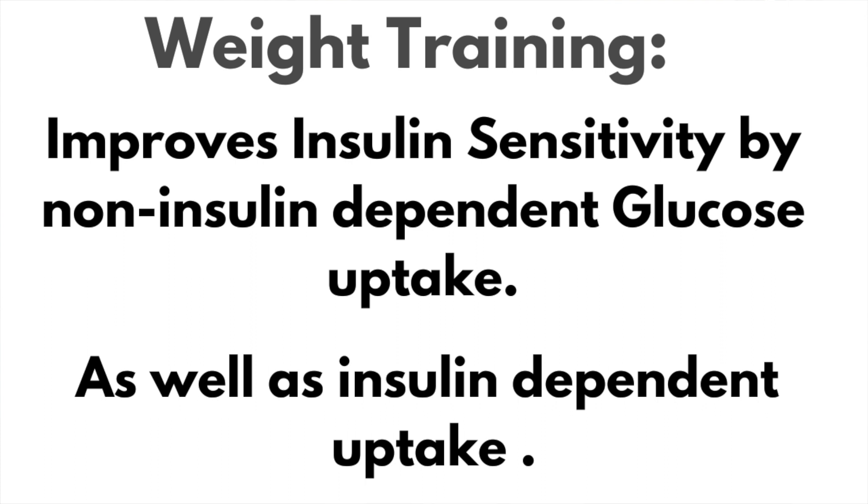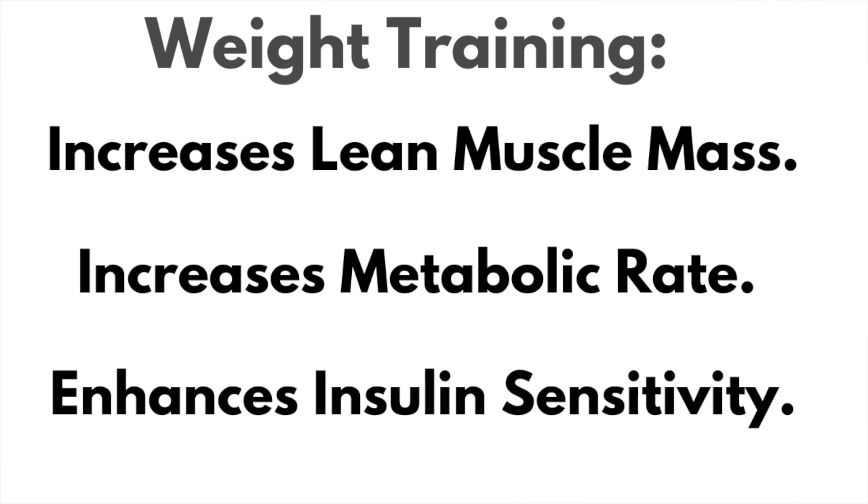Movement and exercise are potent tools for increasing insulin sensitivity. Weight training improves insulin sensitivity by non-insulin dependent glucose uptake as well as insulin dependent uptake. Muscle contractions move glucose from your bloodstream into the muscles without the use of insulin, which is what makes exercising so amazing for this body type. Weight training increases lean muscle mass, metabolic rate, and also enhances insulin sensitivity.